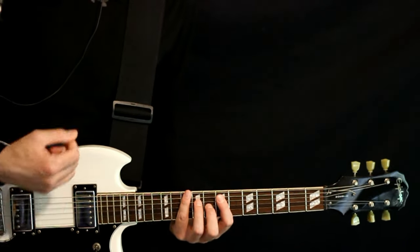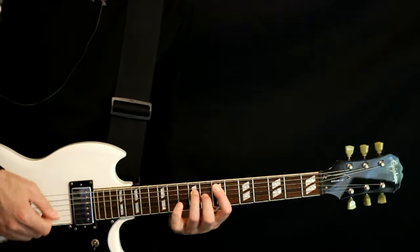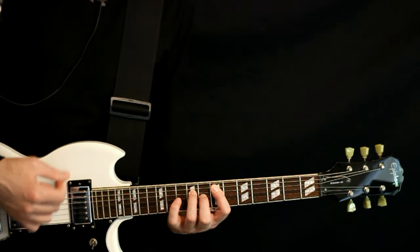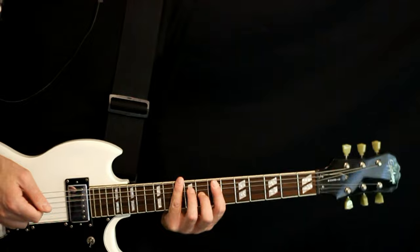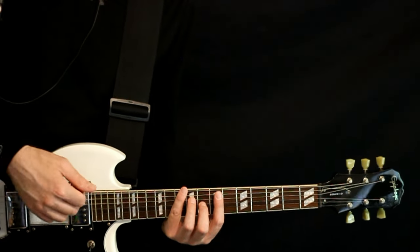Just one, two, three, da, da, da, da, da, da. That type of feel — just shuffling through. We carry that out a couple measures.